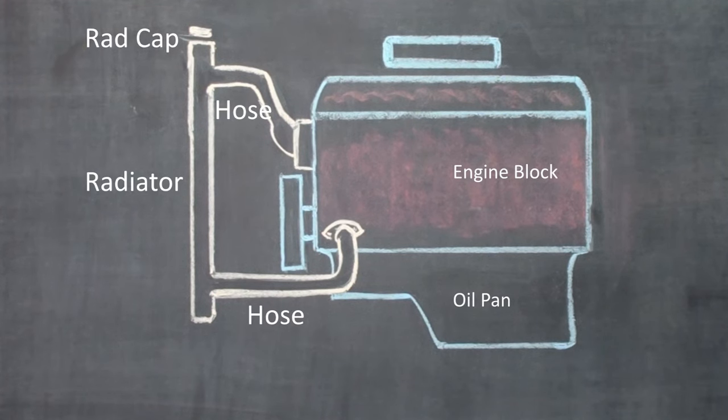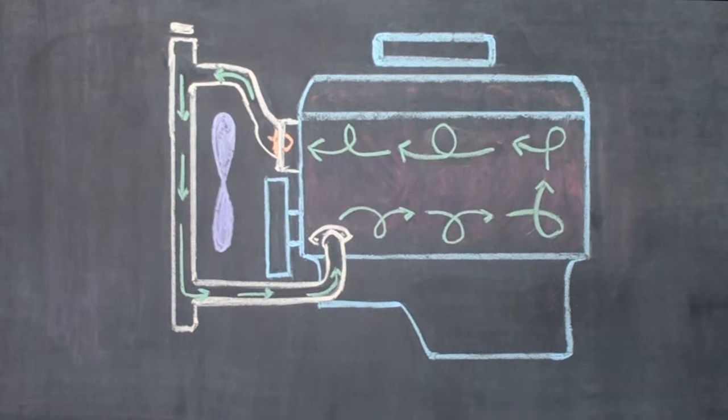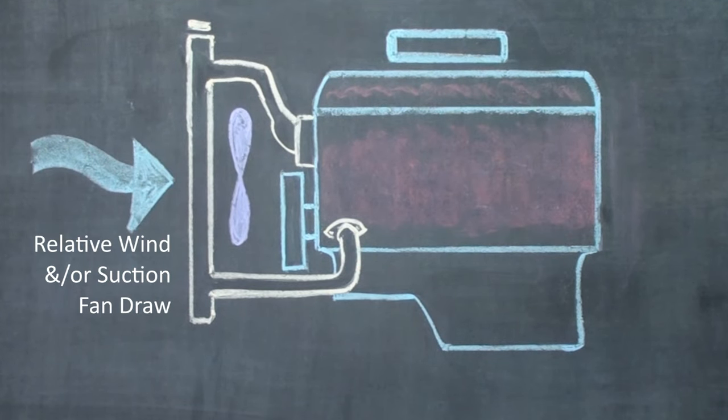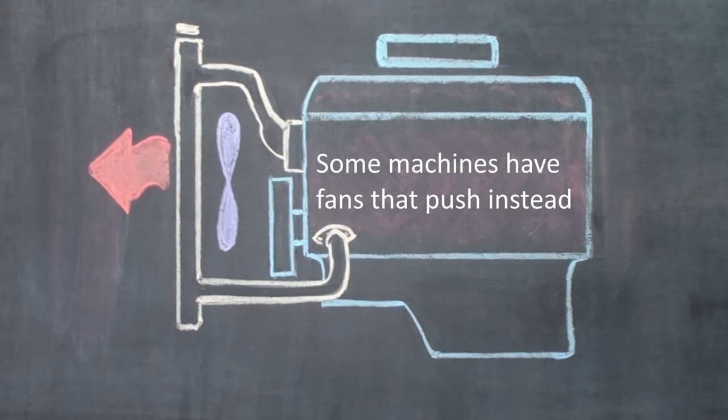The system developed to extract heat is fairly simple. A fluid, mostly water, is run through the passages and galleries in the engine. Then when the fluid reaches temperature, it's released into the radiator, where it exchanges heat with the relative wind from forward momentum, or by the air forced over the radiator by a fan.